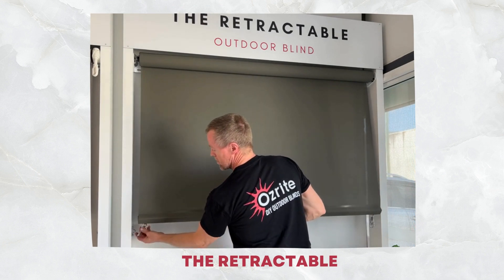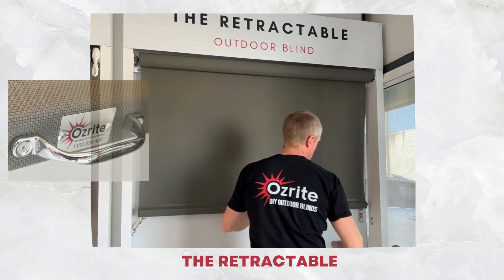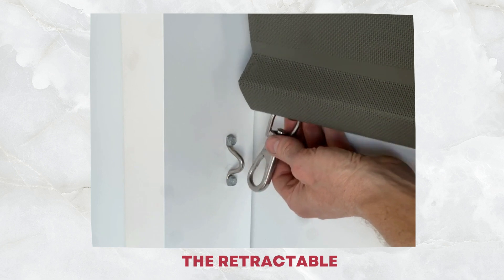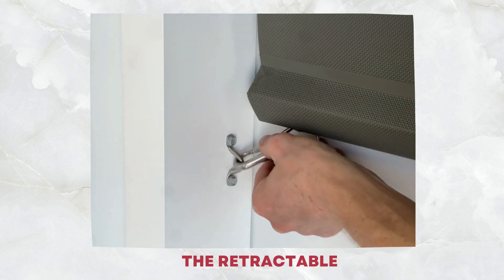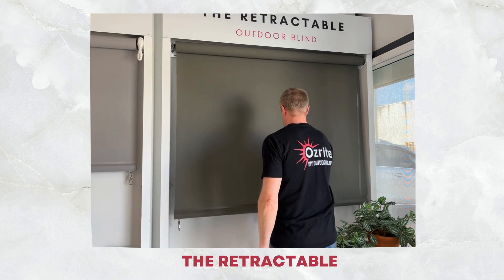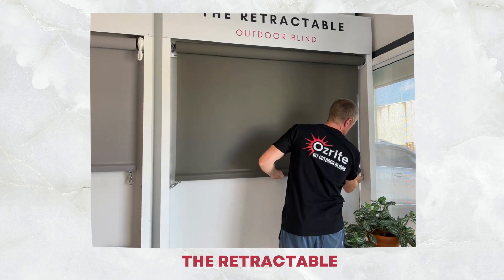This spring-loaded blind is easy to pull up and down with a central grab handle. It comes standard with 316 marine-grade stainless steel snap locks and saddles to secure in place at multiple heights. The hidden spring provides constant tension so that once the blind is secured in place, the fabric pulls nice and tight.